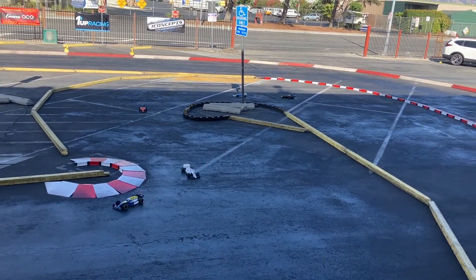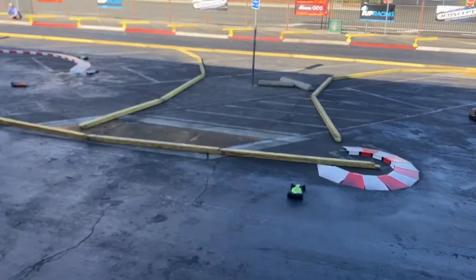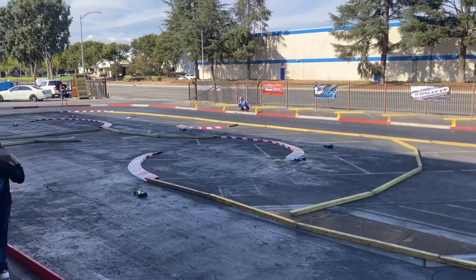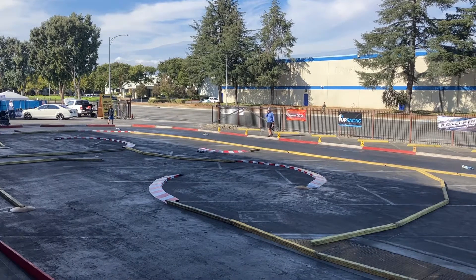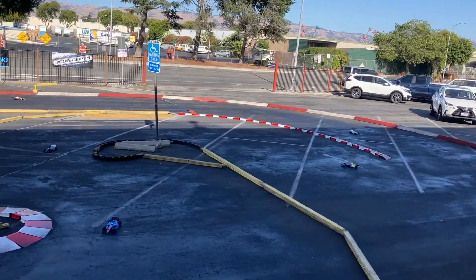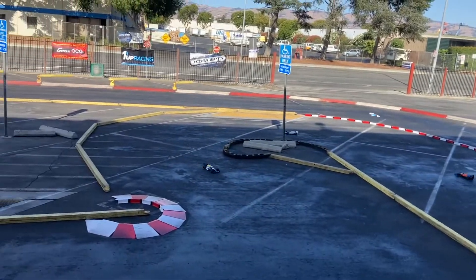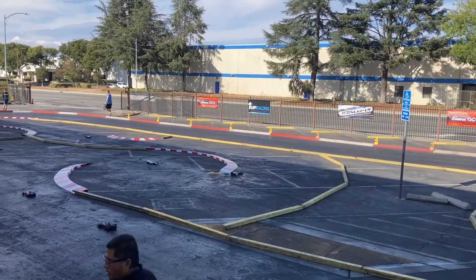This appears to be such a fun class that both of them decided to jump into it. I believe this is their second race, to be honest. But it looks so great — this is the B main — that I decided to buy one. I just have to build one, so hopefully in the next race I have a fully built F1 and can give it a try.